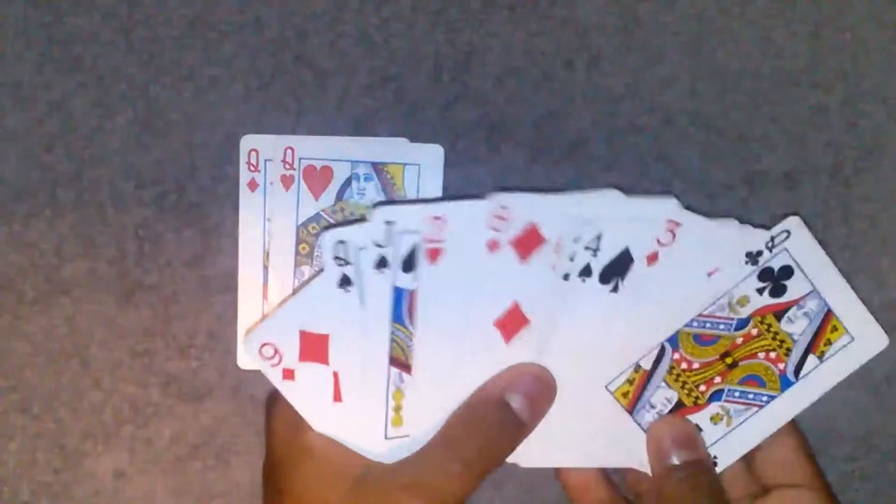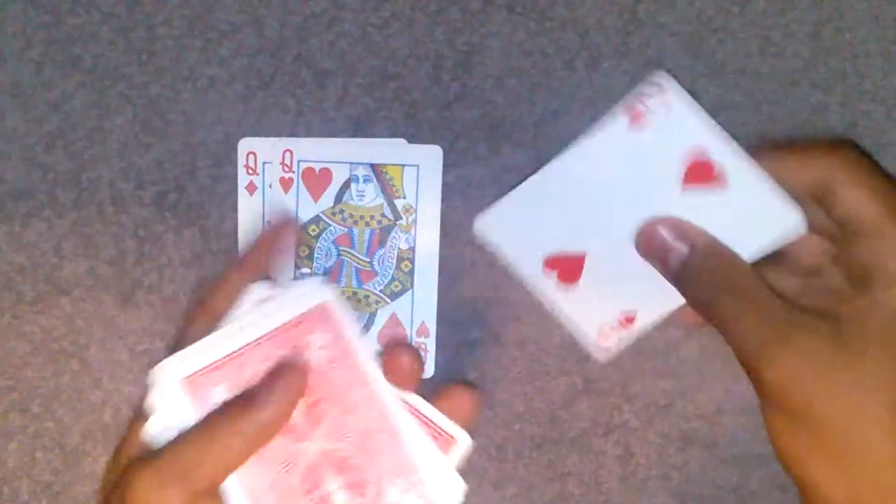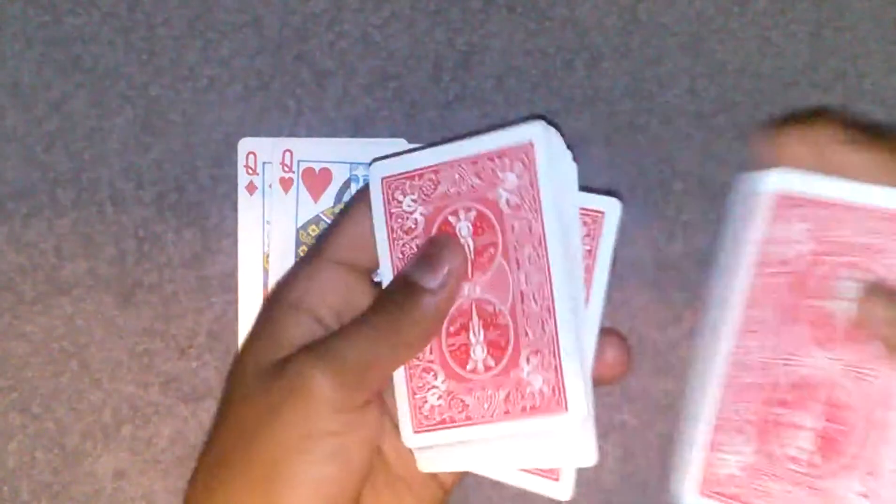Just do exactly what I say. You have a spectator select a card anywhere they want — say they select the two of hearts. You don't know what their card is. Just put the card at the top and shuffle it to the bottom, shuffle it right back to the top, and then shuffle it back to the bottom and maintain it at the bottom. Make sure their card is at the bottom.